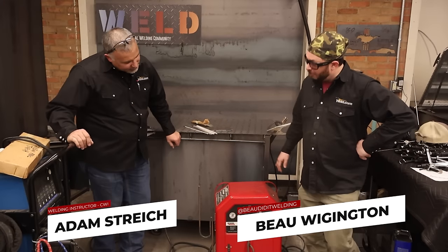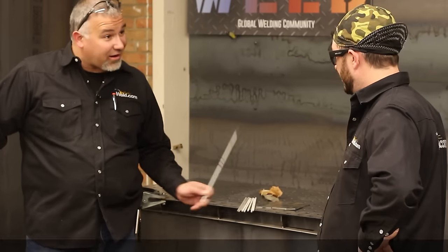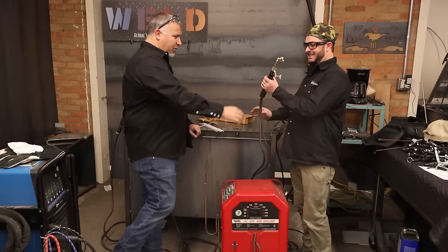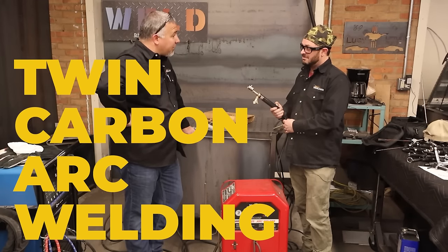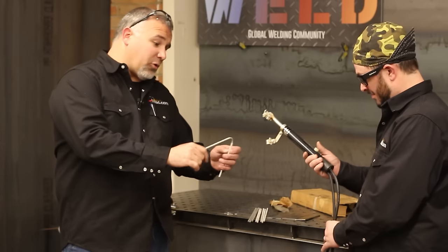This thing looks old, but I've got something much older — it actually predates the flux that we put on stick rods. This is twin carbon arc welding, TCAW. It's a recognized process that was patented in 1874. We didn't start putting flux on stick rods until the mid-1920s.